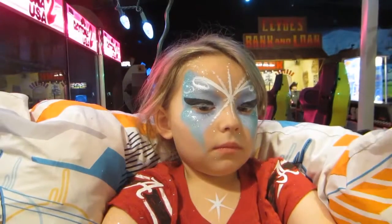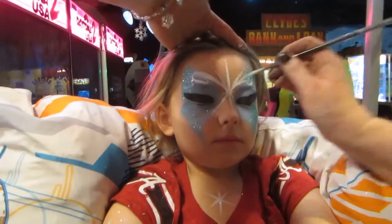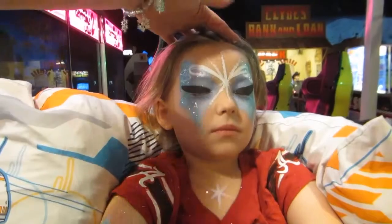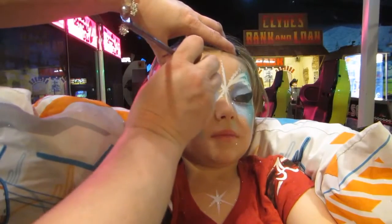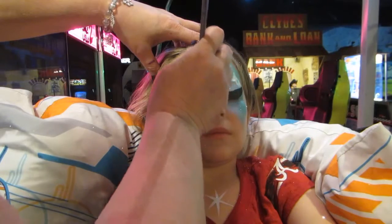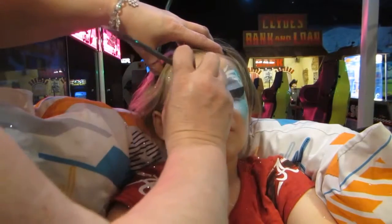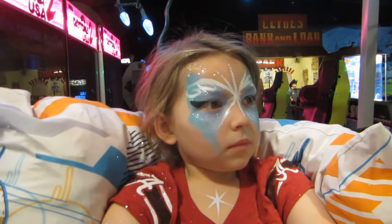This is the glow-in-the-dark stuff, and it's kind of see-through, so I have to put on regular weights. This is the glow-in-the-dark stuff.